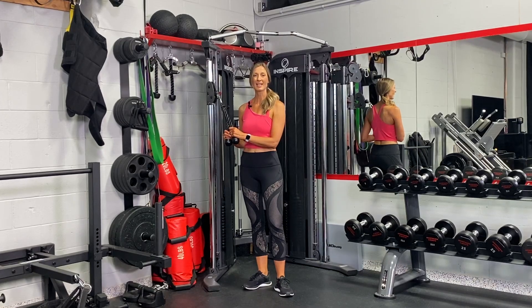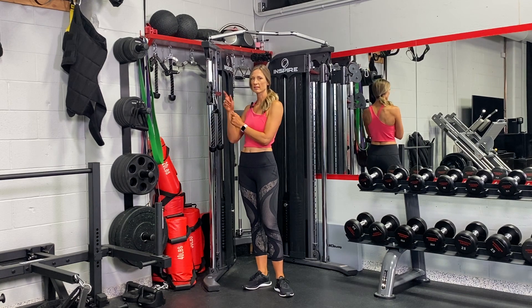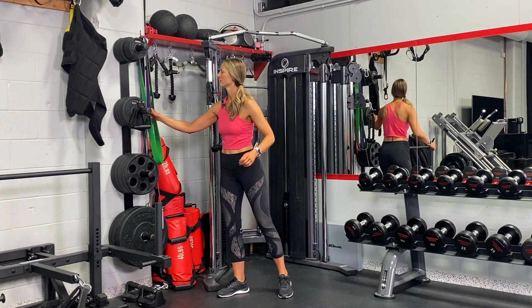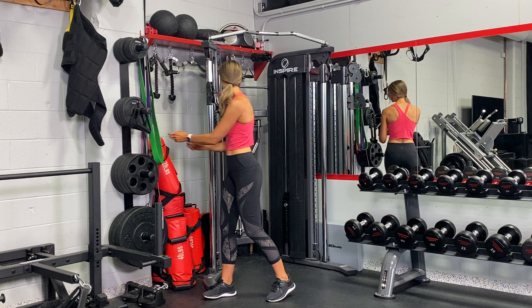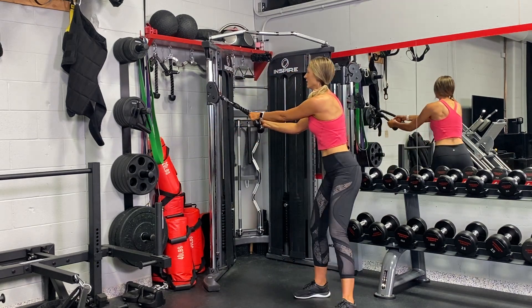Welcome to the trunk rotations. This can be done with a rope or even a single-hand handle like this, in which case I just interlace my fingers. With the rope, palms down.